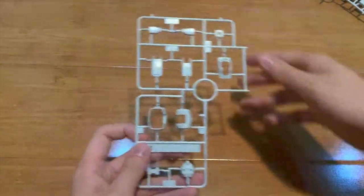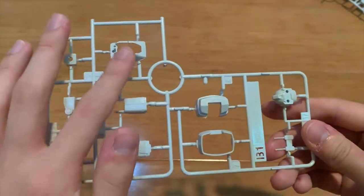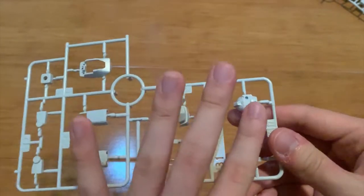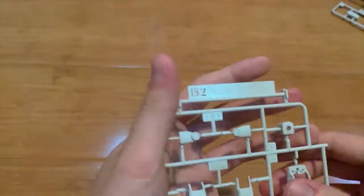Next up we have a B runner. Let's take a look at it. We can see this is the feet part, legs part, arms part, torso part, and head parts. This is another B runner, so it's pretty much exactly the same as the last runner.